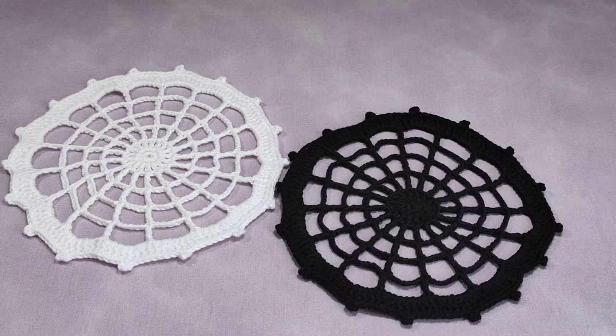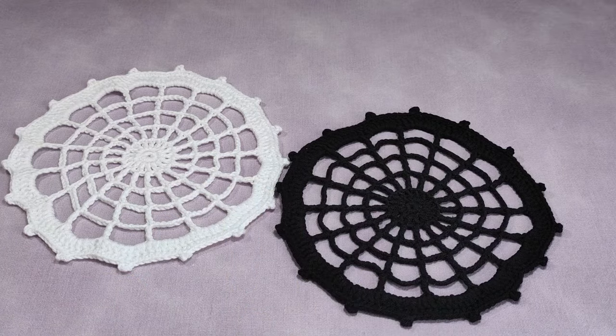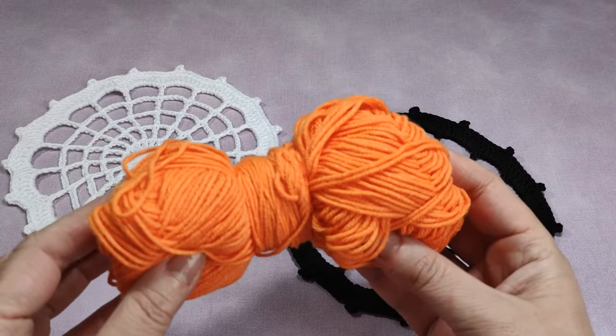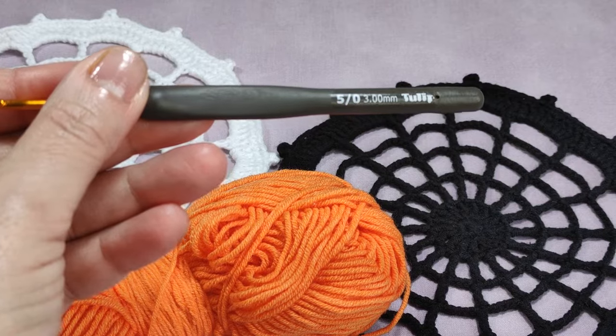Dear friends, I made this in two colors before making this video — one is white, the other is black. And within this video I will make the orange color. This is a good color especially for Halloween time. And I will use a three millimeter hook.